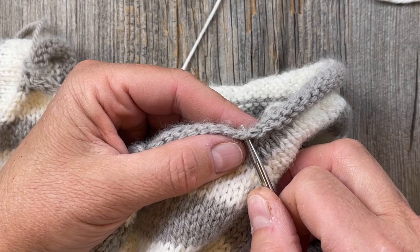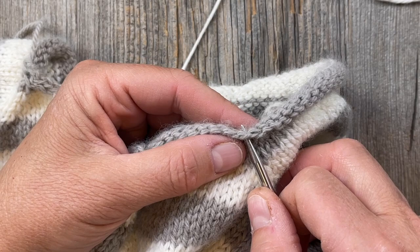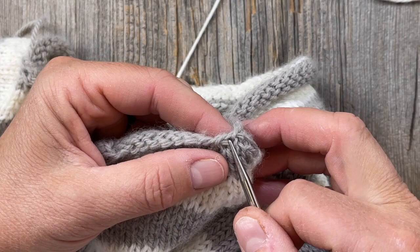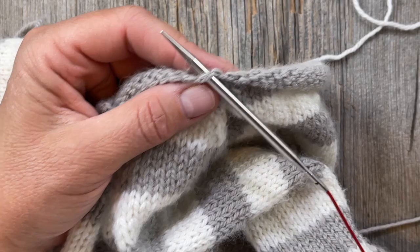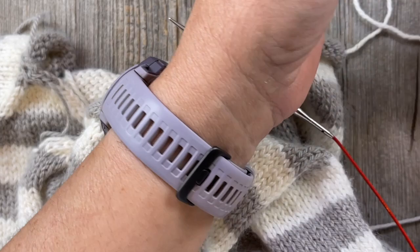You're going to have to see what works best for you — you might have areas where you need to fudge a little bit. I'm going to go ahead and put my needle right there, picking up using color A as you will be also. I'm not tying that on — I'm just going to begin knitting with it.